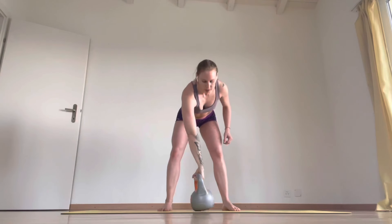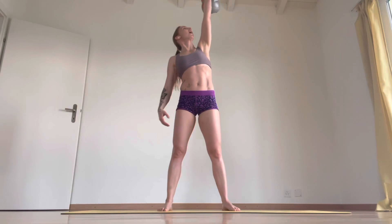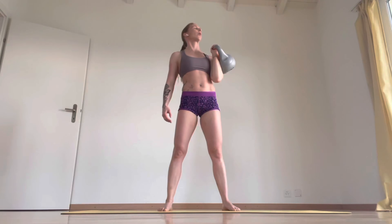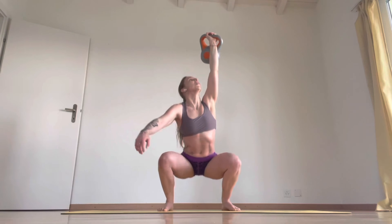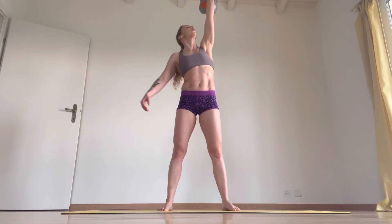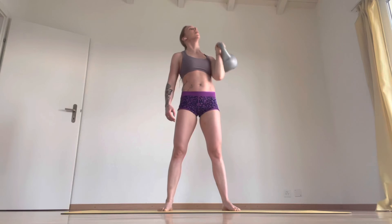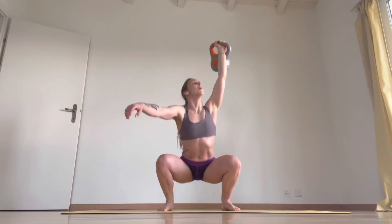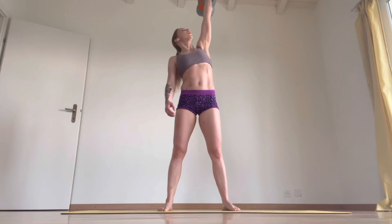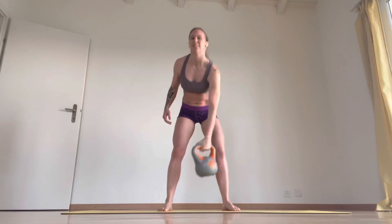Other side, five. Up. One, two, three, four. Five. Bring it down.